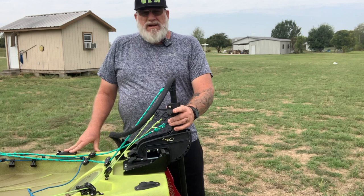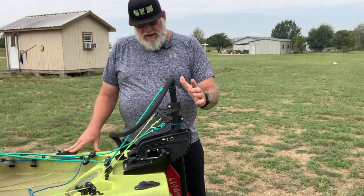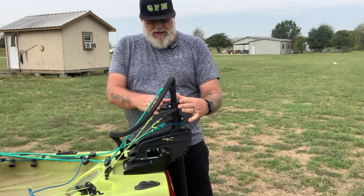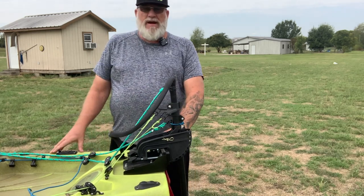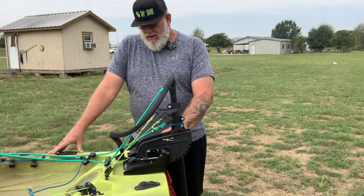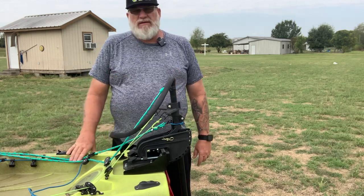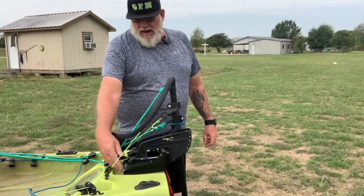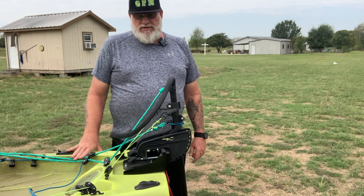First thing I did is I bought myself a Minn Kota 30-pound trolling motor for propulsion. Then I bought a steering control — you have to have some way to steer it. You also got to have some way to mount your trolling motor, so I bought this transom mount. I went up inside of this transom mount with just a black piece of cutting board, just a PVC cutting board, and I used that on the back side underneath. That way I've got a good solid mount for my transom.